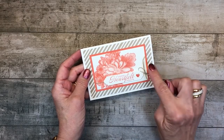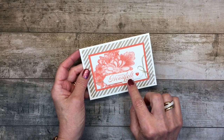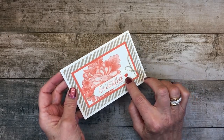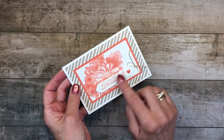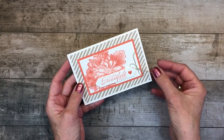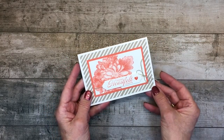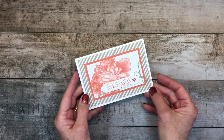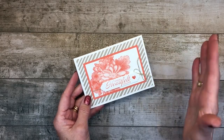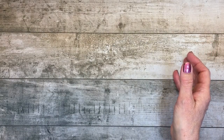I used this stamp and added a sentiment here, popped on one of the enamel dots and a heart. I loved how the word 'heart' and the little heart play off of each other. Some linen thread. And the background stripe is from a new product in our occasions catalog called Tutti Frutti Designer Series Paper, in a 6x6 size which is great for card making.